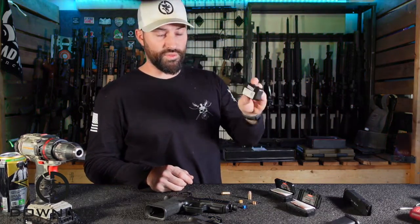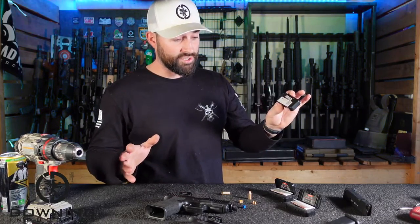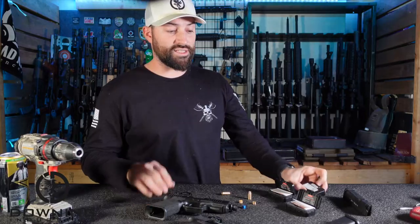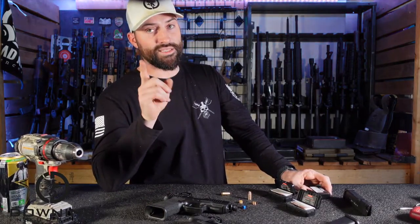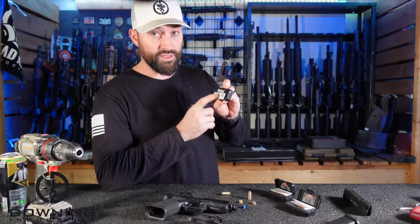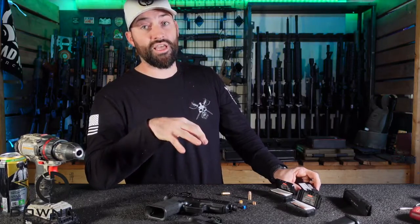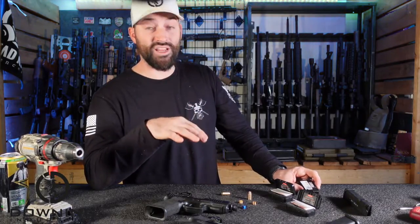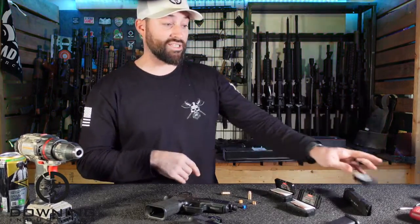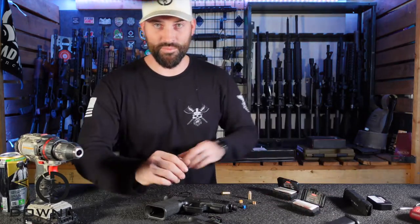When I made my original video, I sent them the link before I published it. They looked at it and said, before you post that, let us send you a couple other ones — maybe this one slipped through quality control. Kudos to them: they didn't ask me to take down the video. They could have, but they didn't. Kudos to them for not trying to step on my autonomy.